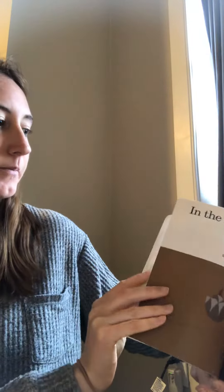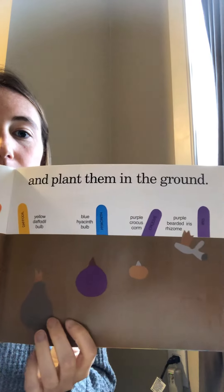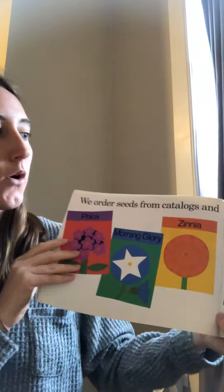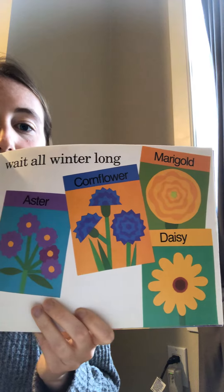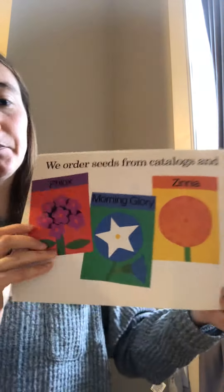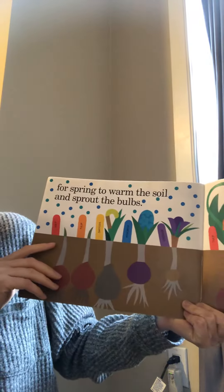We're gonna open the book. In the fall we buy some bulbs and plant them in the ground. We order seeds from catalogs and wait all winter long. See all the flowers? For spring to warm the soil and sprout the bulbs.